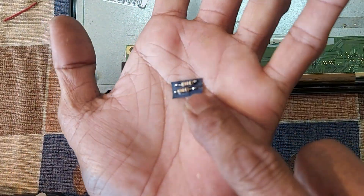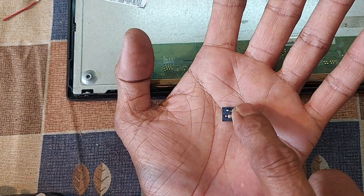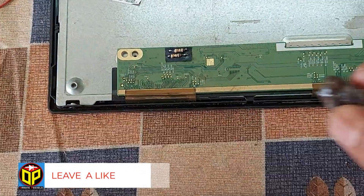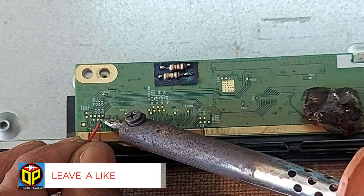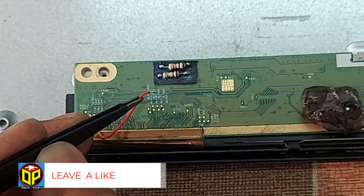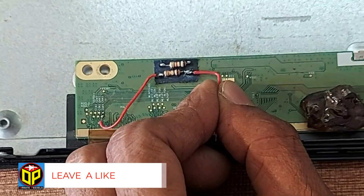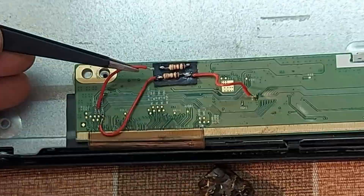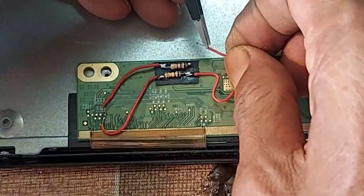Now you can put two 1 kilo ohm resistors on the paper with glue, then attach them to the board. Now connect the wire to the test point below, then connect the other end to the resistor. Then connect the resistor to VGL. Now connect the above test point to the VGH by resistor.